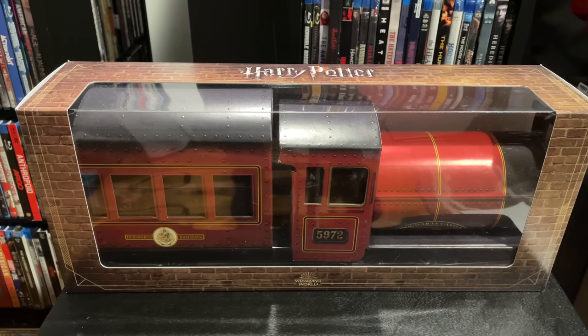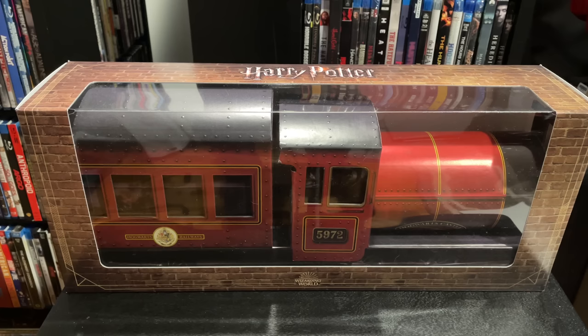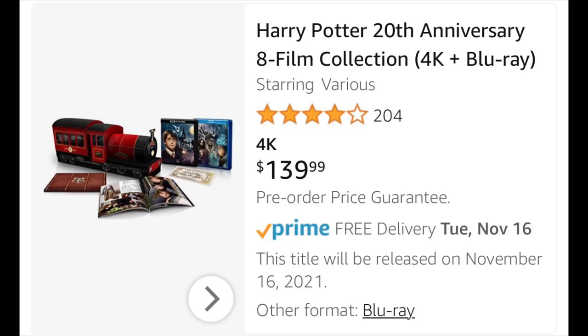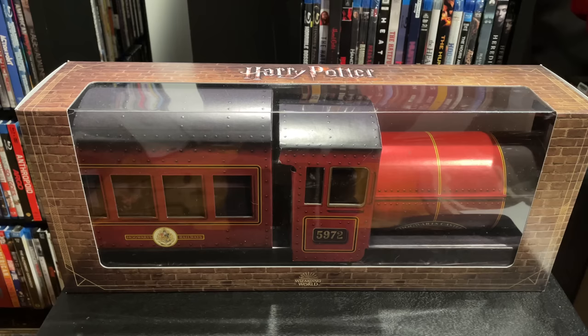Thanks for watching, and thanks again to High Def Ninja — not their fault this came damaged at all, not Amazon's fault either. Everything external looked great. Check them out; there'll be a link in the description to their website. They have tons of great resources for physical media collectors, especially if you like steelbooks or limited edition sets — they do group buys and lots of other things. There'll also be an Amazon exclusive link for this set in the description, which helps support my channel. It makes a great gift for a movie collector or Harry Potter fan — just inspect yours when you get it.